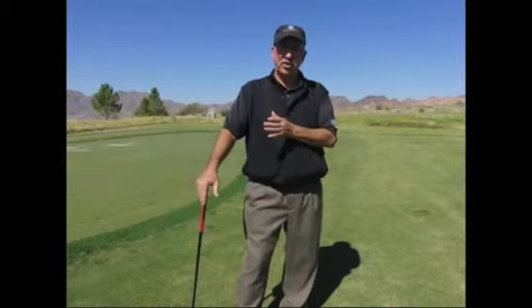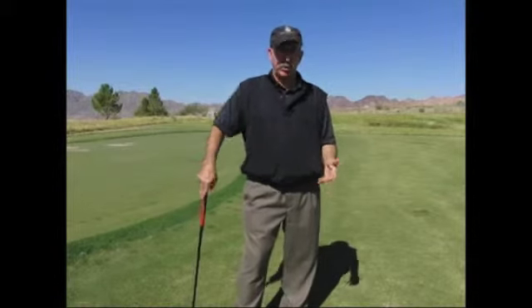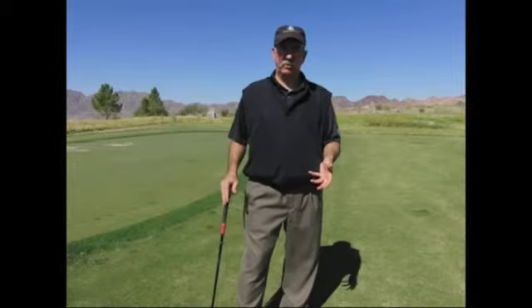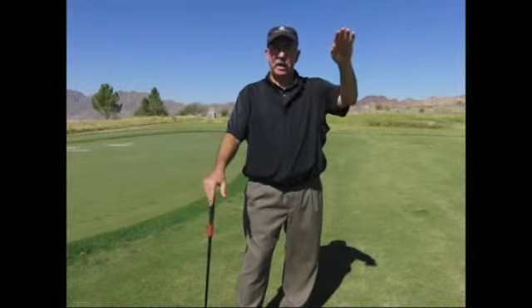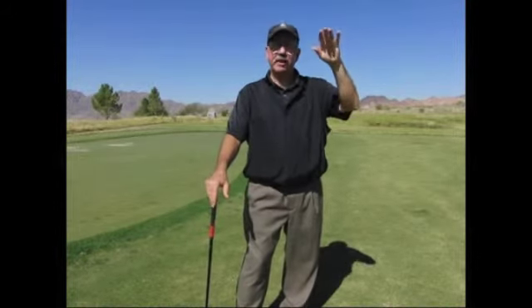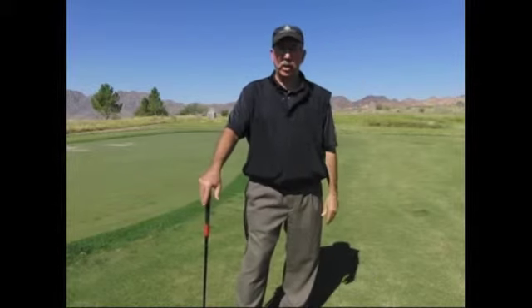If you need to hit a shot that goes between the distance of your pitching wedge and your sand wedge, you're going to have to manipulate your swing. You can't use a normal swing — you'll have to choke down a little bit and slow the swing down. That ball is going to come in lower to the green with less trajectory and less spin, which would have helped it stop better. It's going to hit and release more than you want, and you can't attack that short or middle pin as well as you could.